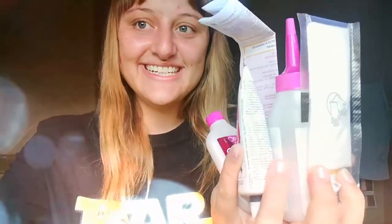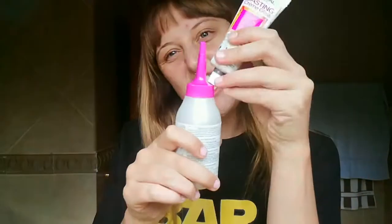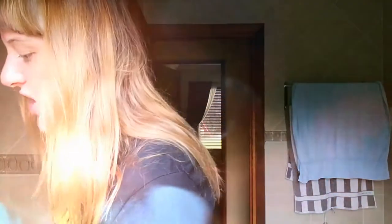So let's open the box and see what's inside. First we have our instructions, then we have our colorant, and our little bottle — which we are going to unscrew the cap, squeeze everything from this into this — and then finally, our conditioner.